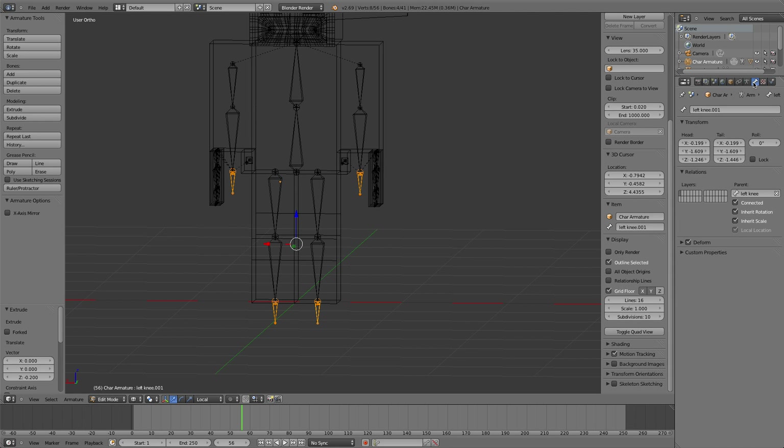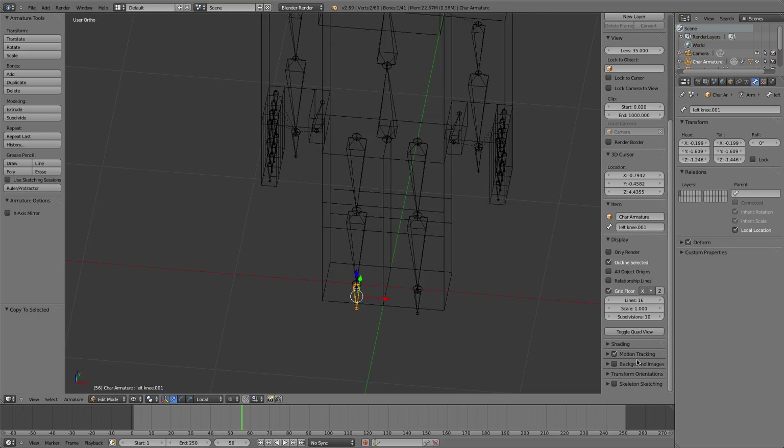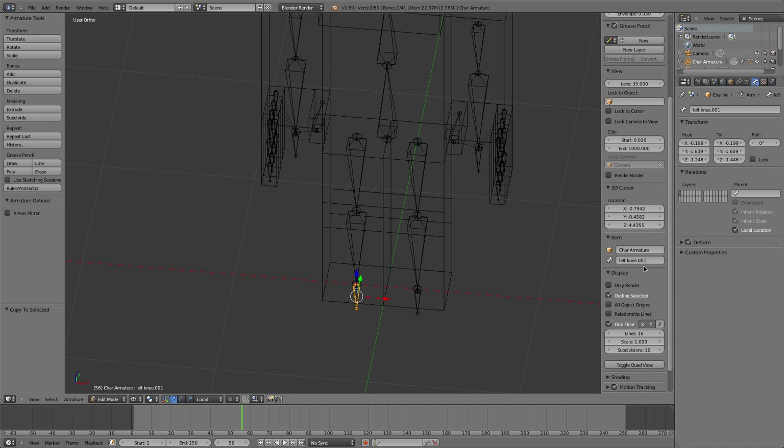We're going to extrude down two pixels. Select all of them, go into their bone panel, click the X on parent, right-click, copy to selected so that they don't have a parent anymore and you can just drag them around. Now here's where the naming comes in - it's going to be kind of a pain. We're going to name them: left leg IK, right leg IK, right arm IK, left arm IK.